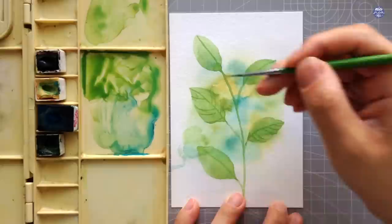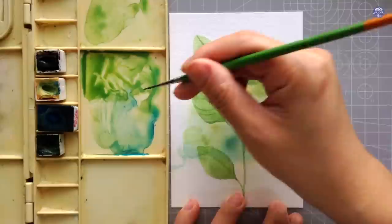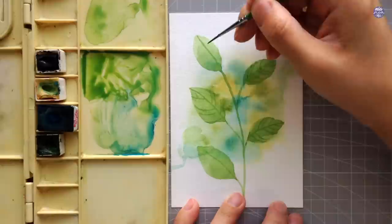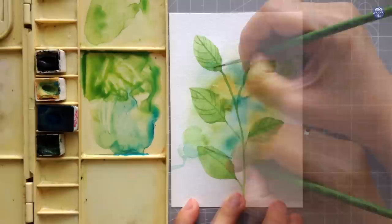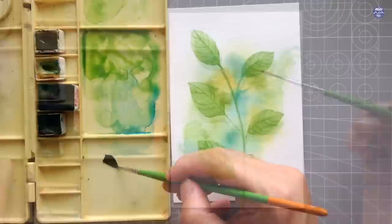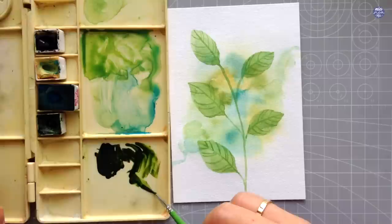While painting on the veins, I like to also play around with the distance so it looks a bit more organic and less stiff. Next, I'm going to add another layer of leaves but this time I'm going to make it darker so it stands out against the base leaf that I painted earlier. So here I'm using a darker value by using a mix of Sap Green and Lamp Black.